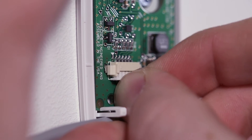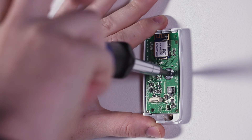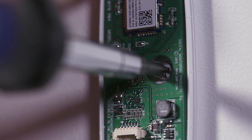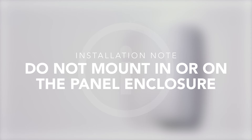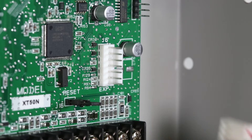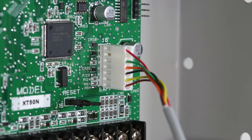Connect the provided cable to the 763 6-pin connector. Mount the 763 using the supplied screw within the 3-foot range of the cable. Do not mount the 763 in or on the panel enclosure. After mounting, connect the opposite ends of the cable to the EXP locking header near the reset pins.